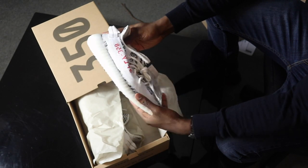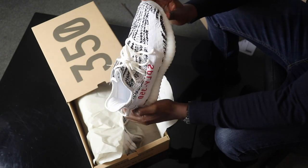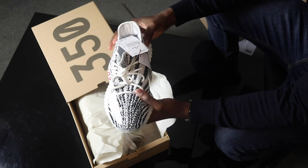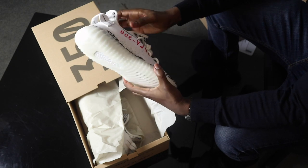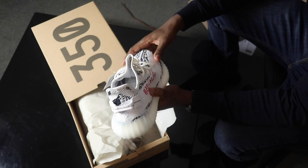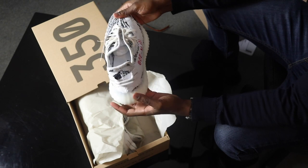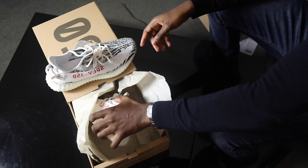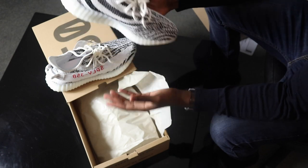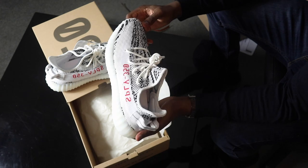Here are the legendary Zebras. This specific colorway has been reissued a couple of times. Personally, I'm not really digging them. One thing I will say — I do like the milky sole — but the pattern isn't really my favorite. I thought, since I won the Breds the other day, why not enter another Yeezy raffle, and luckily I got them.